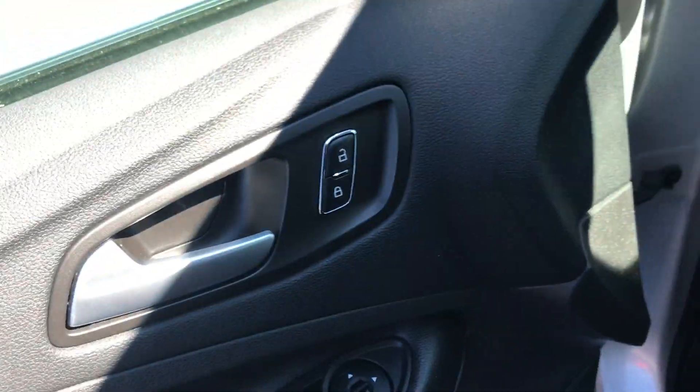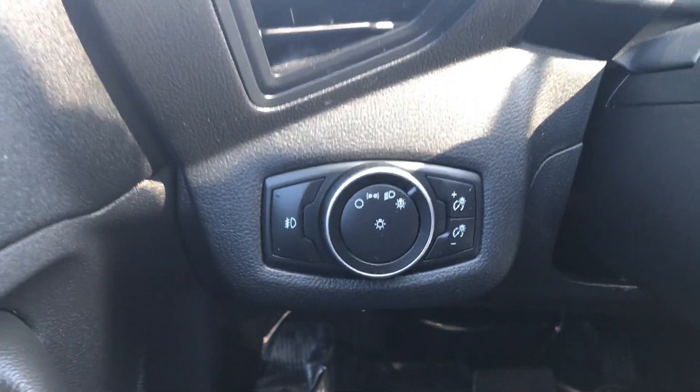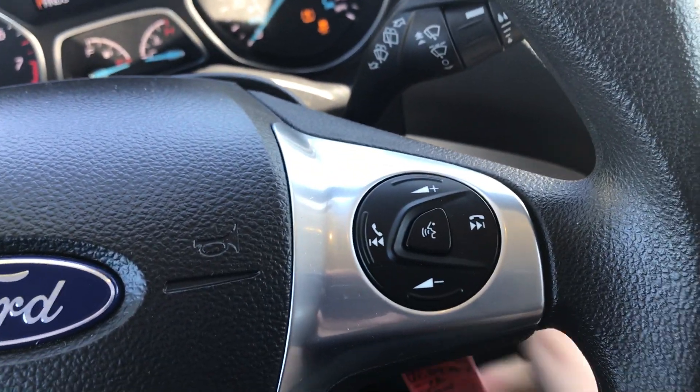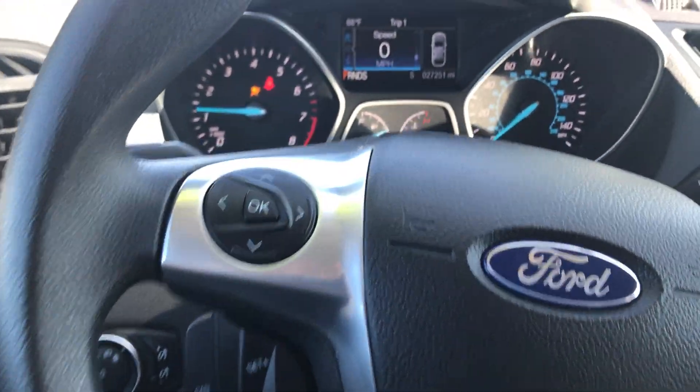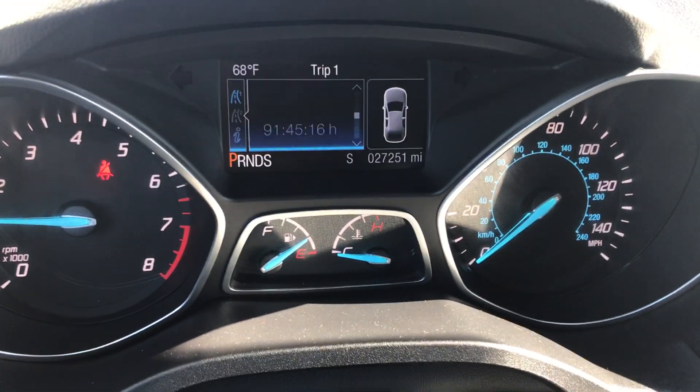Power driver seat over here. Looks like all your power windows, door locks, etc. That looks like you'd have automatic headlights. I'm going to go ahead and start this. On this you have looks like some Bluetooth and audio controls. This over here is from that screen that shows you like your distance to empty and things like that.